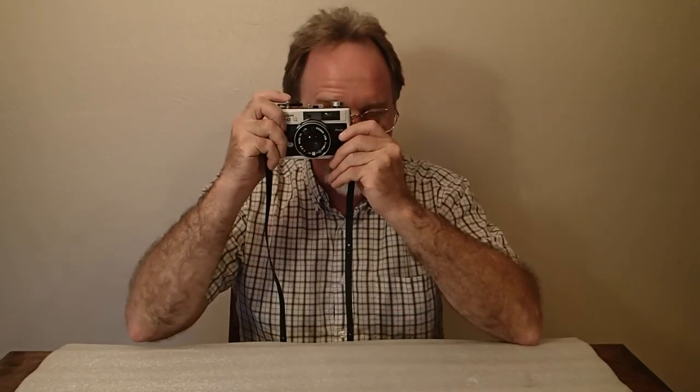I'll load some black and white in this one and post some more pictures over on the blog. I'll see you then.